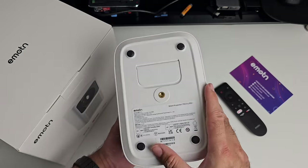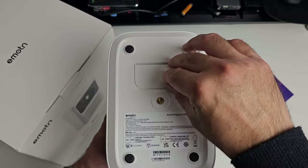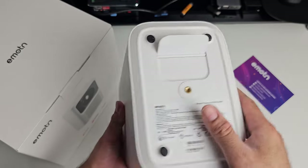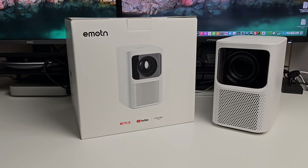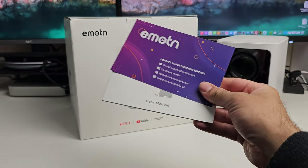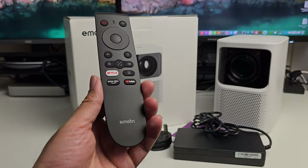Here is a quick look at the bottom of the projector. There is a tripod thread in case you wanted to hook this up to a tripod, and there is a built-in stand as well for some elevation should you need it. Inside the box you get user manuals, power adapter, a power supply and a remote control.